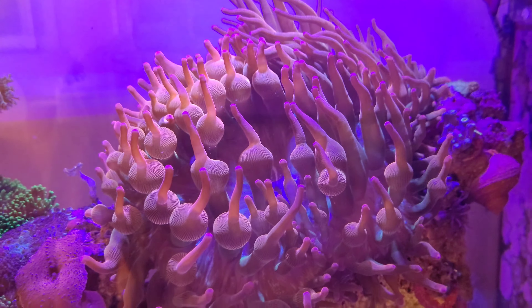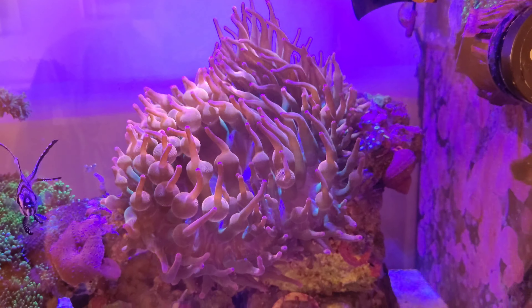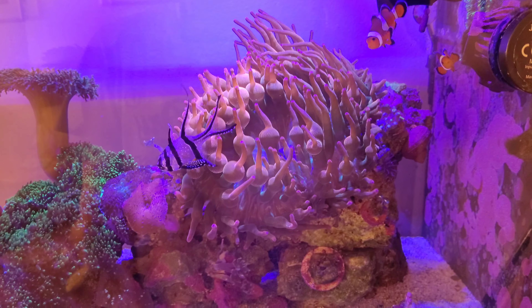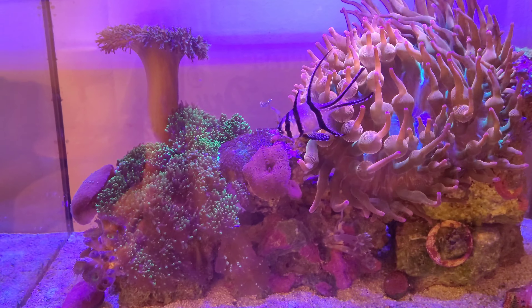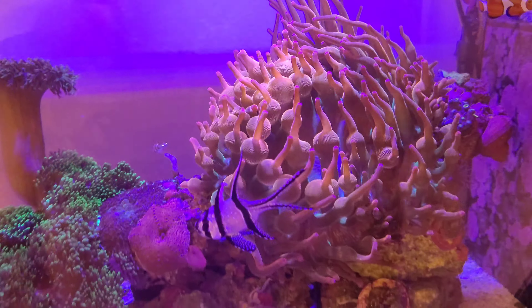Hey guys, welcome back to Christian Corals. I just thought I'd do a quick video on the Nano and tell you there's going to be a major change on this tank. Everything is good, all the parameters are good. Some of the corals are a little bit closed in because I've just had a water change.